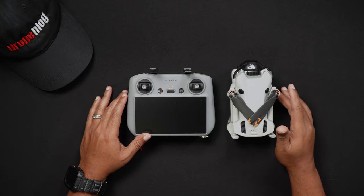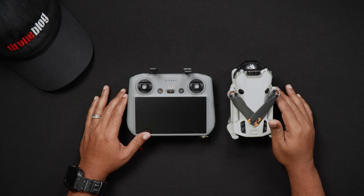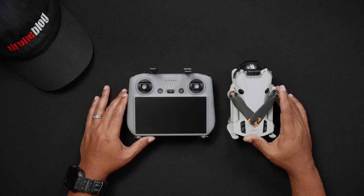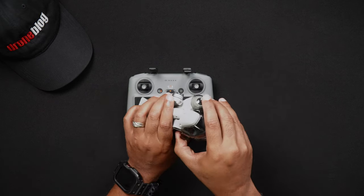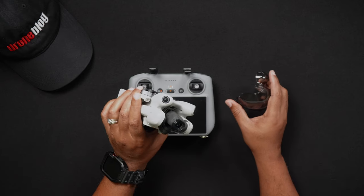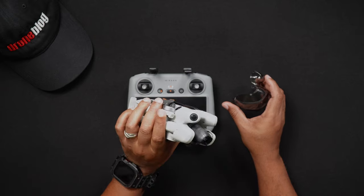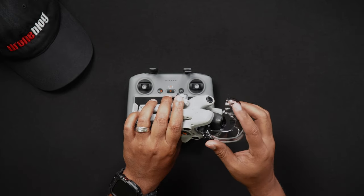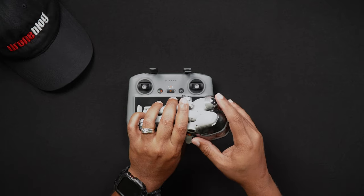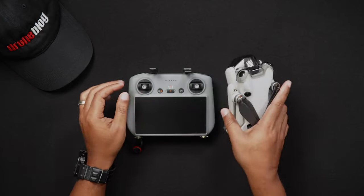Next, we'll talk about the IMU. The job of the Mini 4 Pro's Inertial Measurement Unit, or IMU, is to ensure that the Mini 4 Pro is not only level but stable when flying in the air. It accomplishes this by monitoring the drone's velocity, angle, force, and attitude. To monitor these areas, the IMU checks the Mini 4 Pro's accelerometer, barometer, gyroscope, and thermometer constantly.